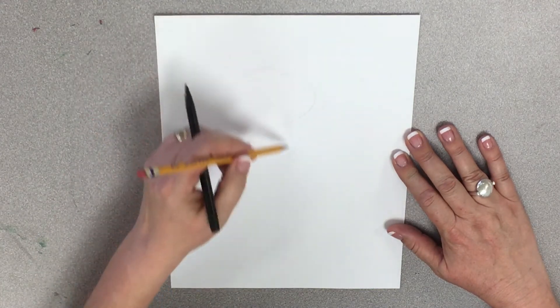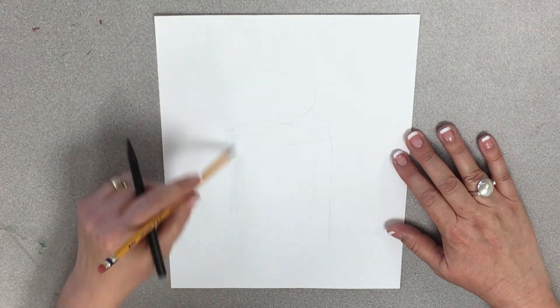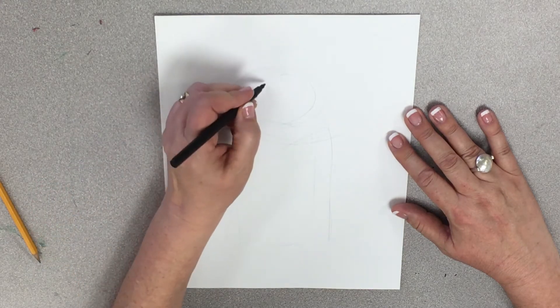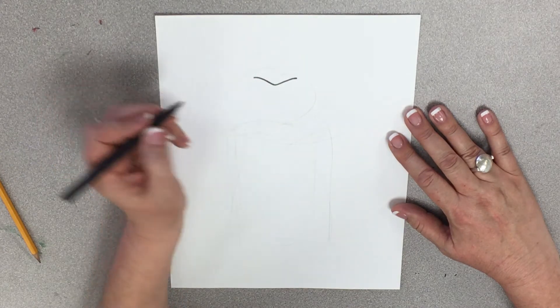I'm going to have his head be kind of here, and we're going to have his trash can be here. Here we go. To start with, I'm going to give him some eyes, but before I do that, we have to give him a V because he has furrowing eyebrows.